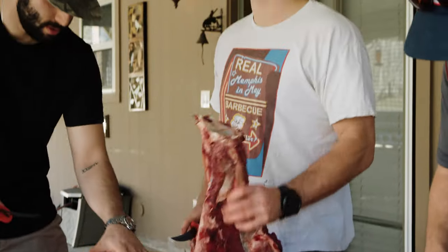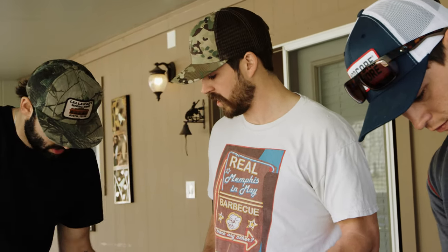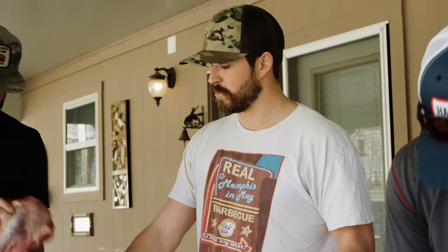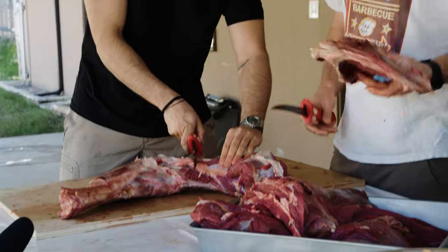Just taking the shoulder apart, got all the upper muscles off of there. Ralph's taking off that muscle. We're going to cut these into some osso bucco, but the rest is going to get ground, so we'll just trim it all off.